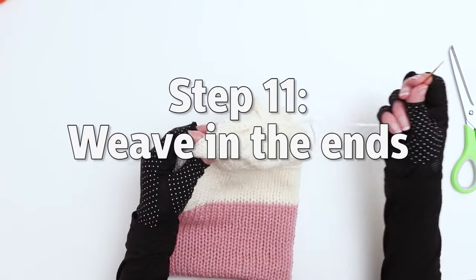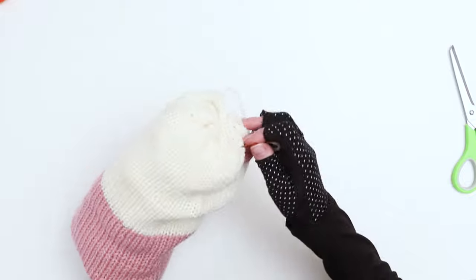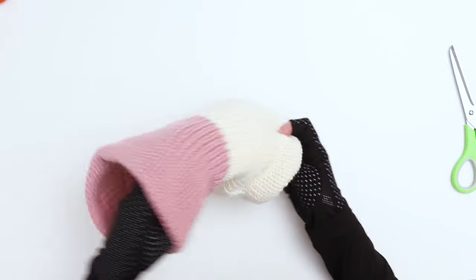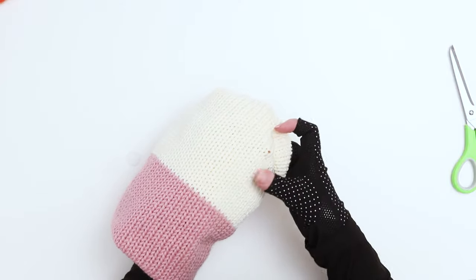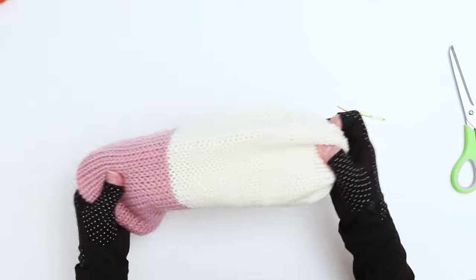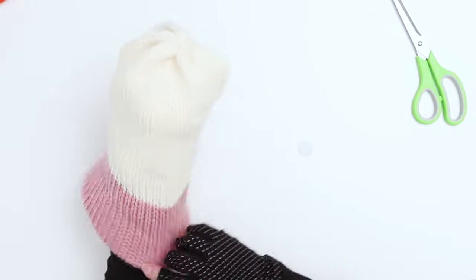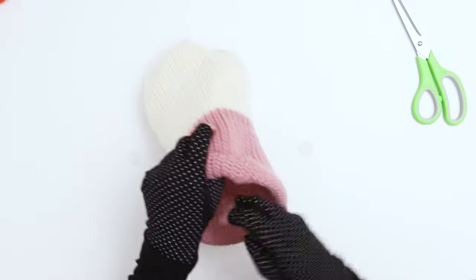Next, we want to weave in the ends of the hat. The nice thing about a tube hat is that there's plenty of room to hide your ends. Just grab your darning needle, push through, and try to push through to an area where you won't see it on the inside or the outside. These hats are actually reversible because you won't see any extra strings hanging out on the inside — that's one of the best parts about knitting a tube-style beanie. You can wear it inside out and it'll look exactly the same, depending on how you did your colors.